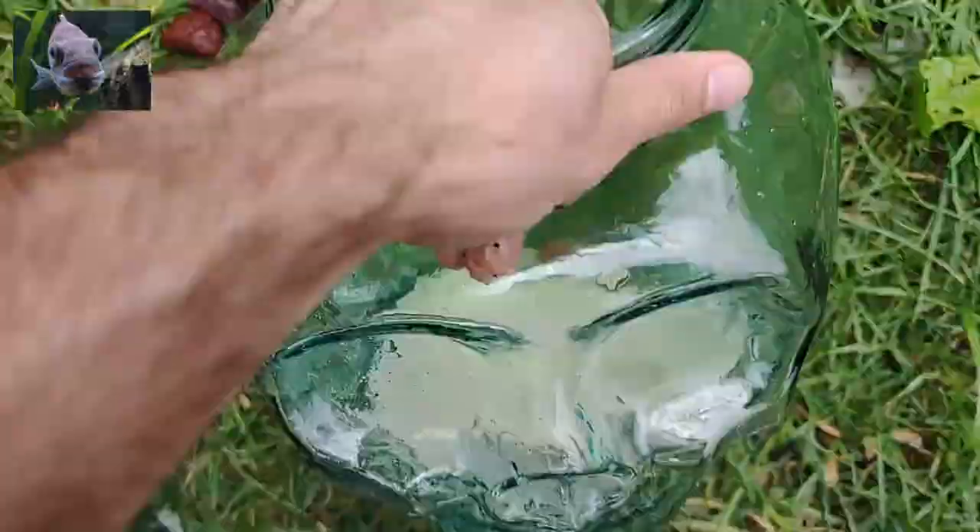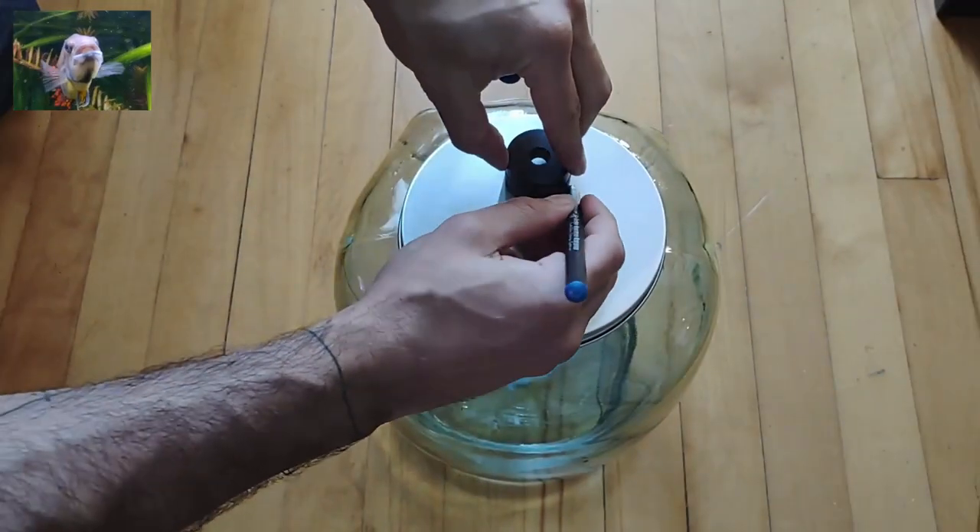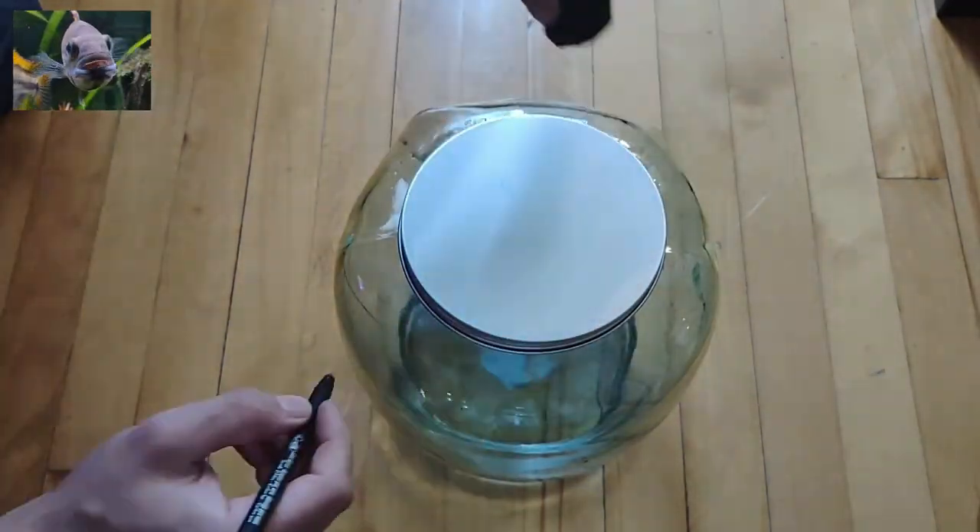Let's get to it. We start by emptying it and washing it for a couple of minutes to get rid of salt and debris. Saltwater tends to stick on glass surfaces and it is best if you brush it off.